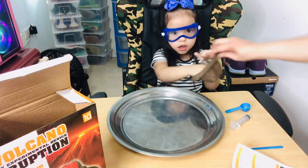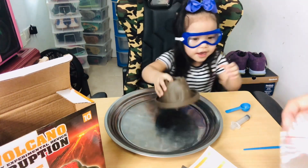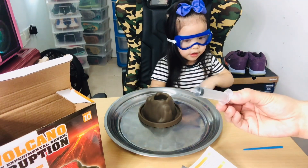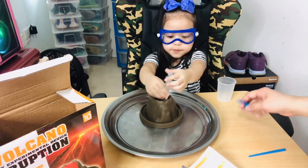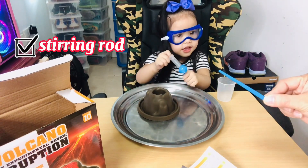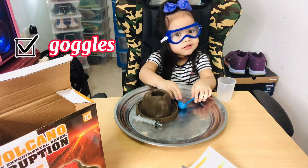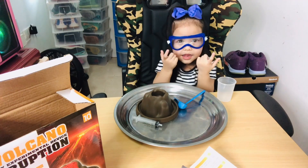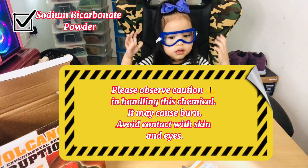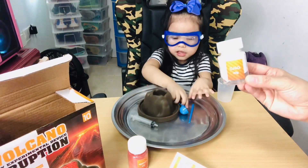So what's inside the box? We have here the volcano. We have a plastic cup, a siren, a soup spoon, a steering rod, and goggles for Kali. Sodium bicarbonate powder and the citric acid.